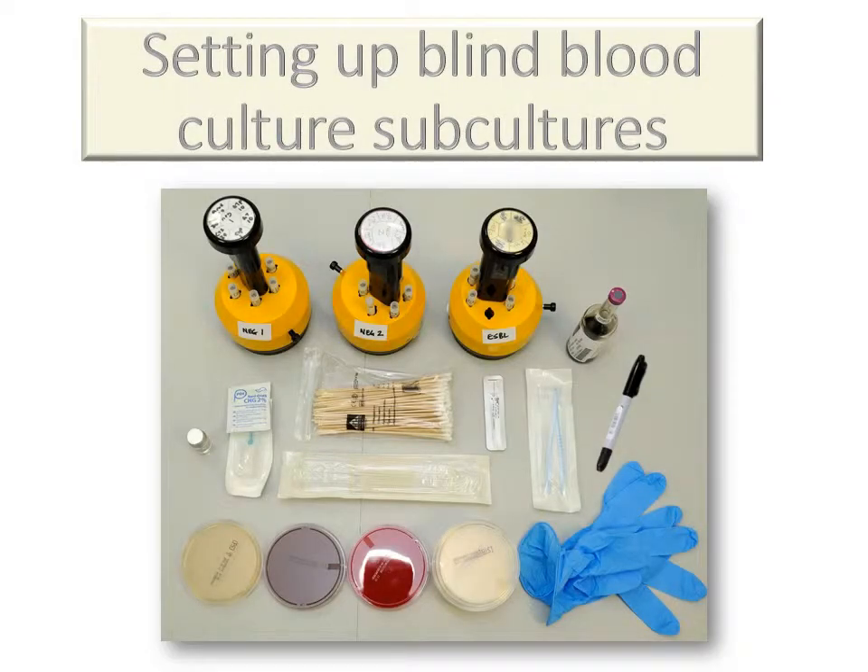The purpose of this presentation is to provide a brief resume of the methodology for those undertaking blind blood culture subcultures.